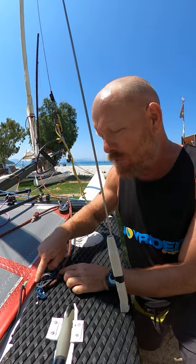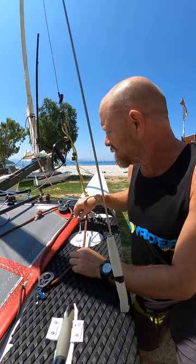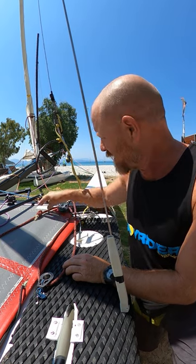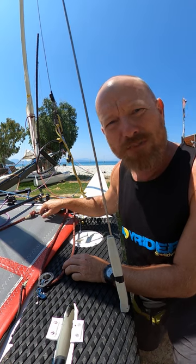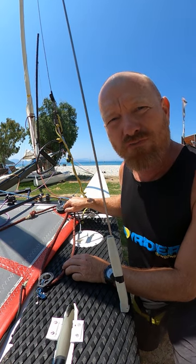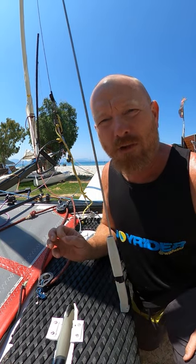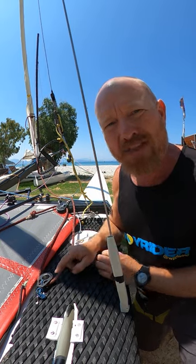because the rope is going all the way around the block like this. Whereas if you put your ratchet block at the front like this, the rope is only going about half as much distance around the ratchet, which means it's going to give you less help. So if you don't need so much help put it there, if you need more put it there.